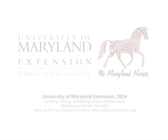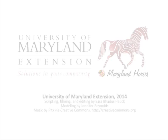This video was brought to you by University of Maryland Extension, providing solutions in your community. For more information about our programs or to find an office in your county, visit extension.umd.edu.